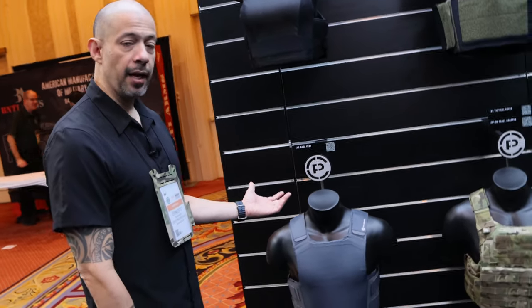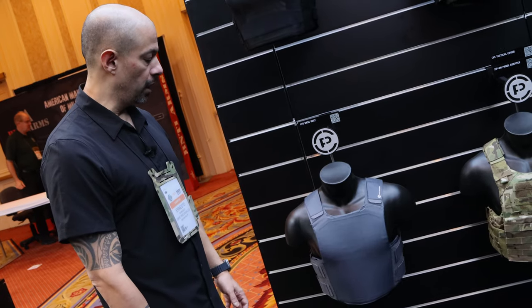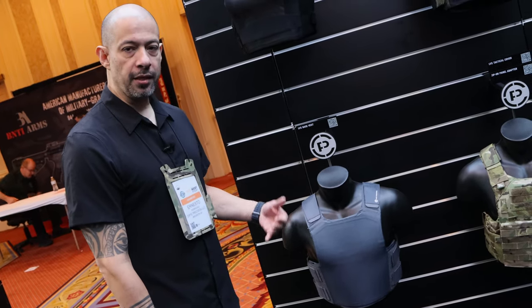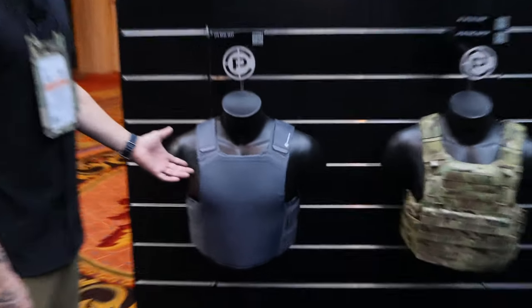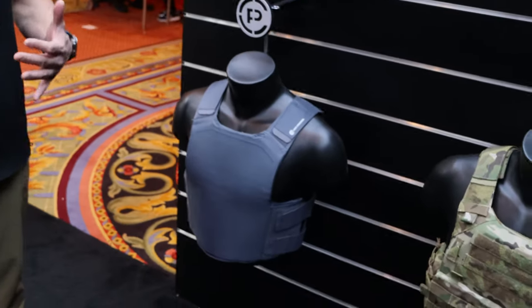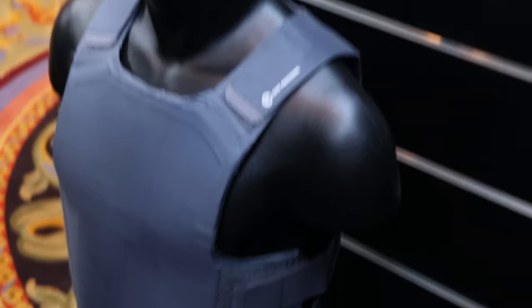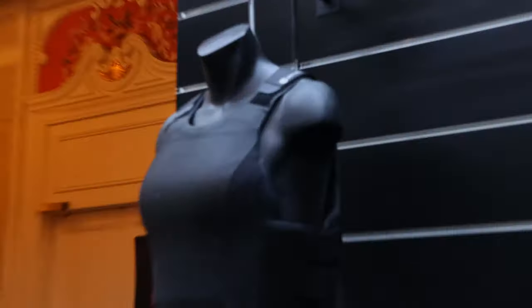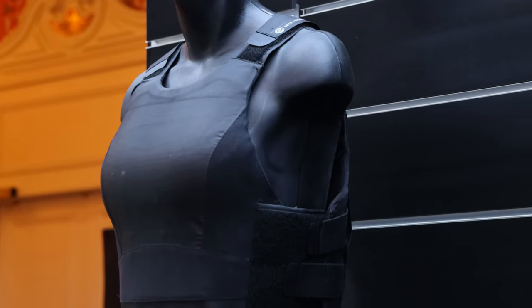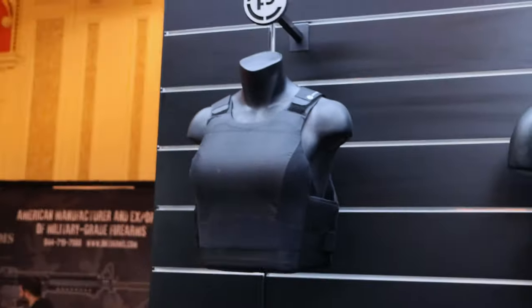A lot of people have been familiar with our LVS, our next-to-skin low-vis soft armor vest that we've had for a good while now. It's a very thin package that is Level IIIA rated, narrow and thin and pre-molded to reduce printing. Now we're very excited to announce that it will be available in a female fit option. A lot of our law enforcement and military female customers have been asking for that, and it will be launching later this year — it's at least in initial prototype form right now at this show.